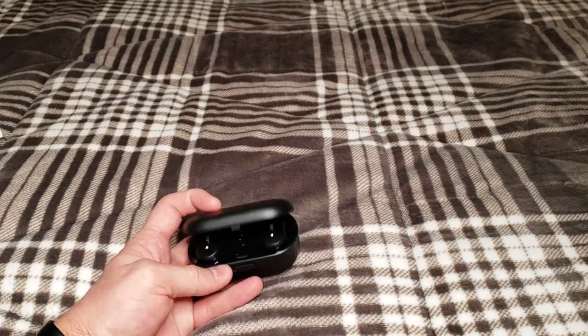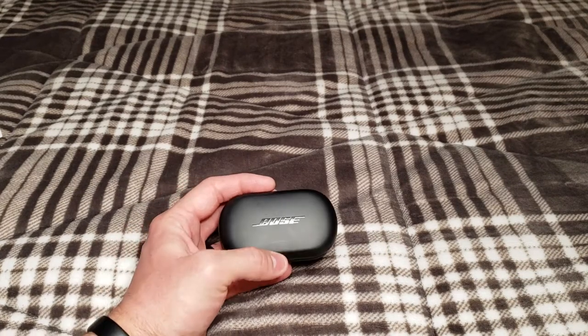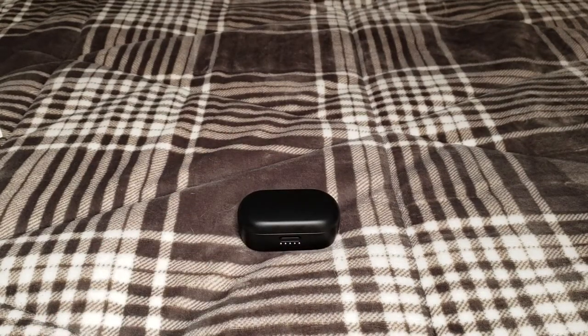I think they're a great set of headphones, especially with Black Friday upon us — you can get them at a great deal online. If you have any questions, feel free to drop some comments below and I'll be more than happy to answer them. As always, don't forget to like and subscribe, and I'll see you in the next video.